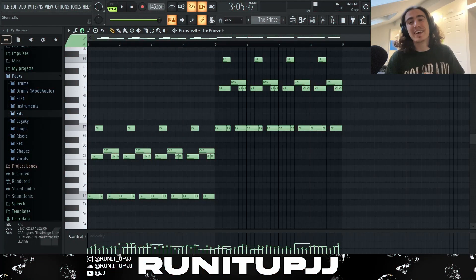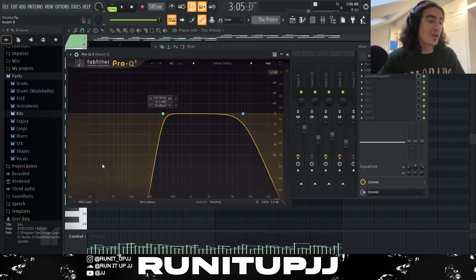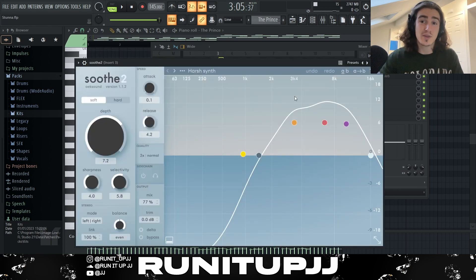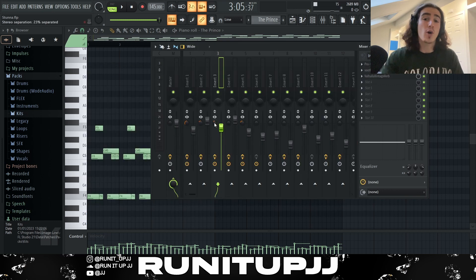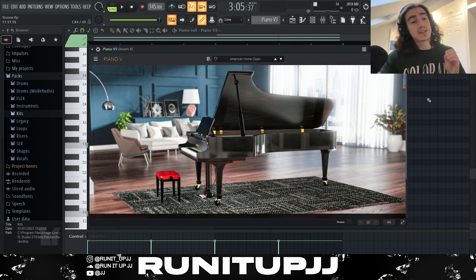And there we have it — as you can hear it plays a nice impactful role in the whole sound. For the effects I've got an EQ cutting some lows and some highs, Soothe 2 to duck some harsh frequencies, and then some Valhalla Vintage Verb just to make the sound a bit more ambient. The stereo separator is set around 23.